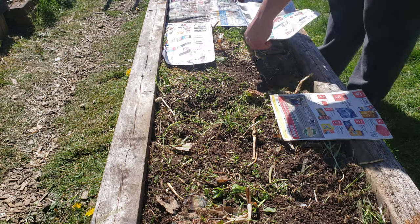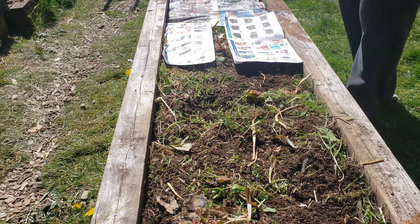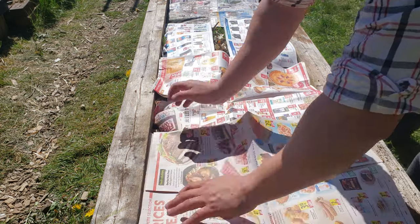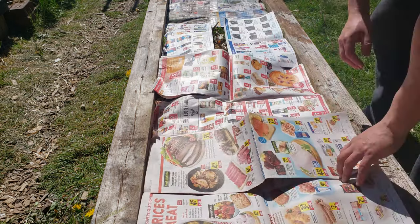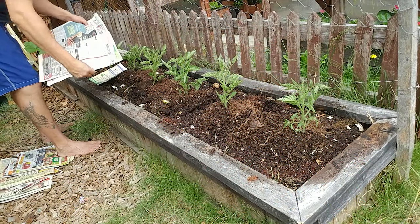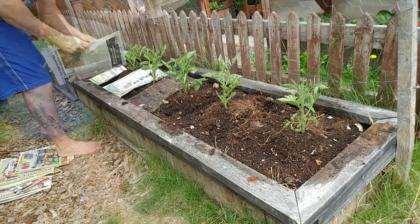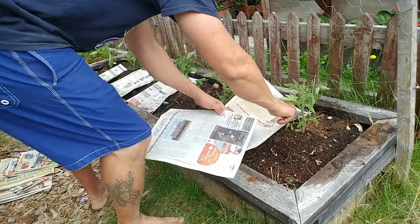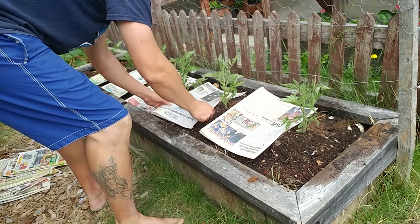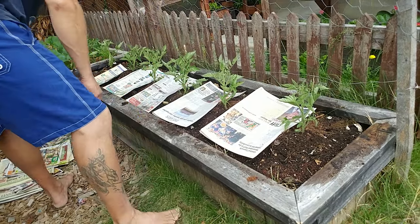You've probably noticed on a lot of my videos I also put down a layer of either cardboard or newspaper. This is a style of sheet mulching used when trying to observe no-till or no-dig gardening. By placing this extra barrier down, we add another layer of protection to further enhance the mulch's effectiveness.